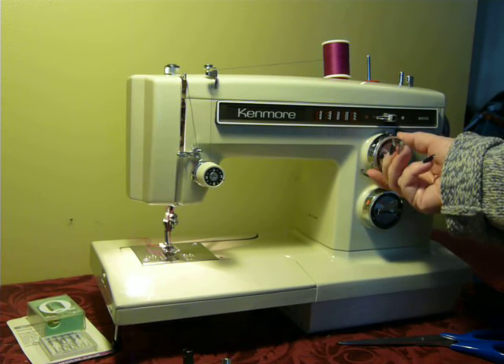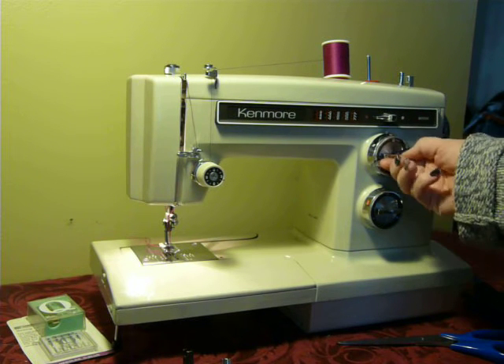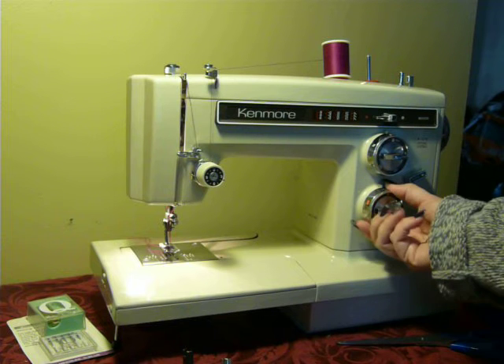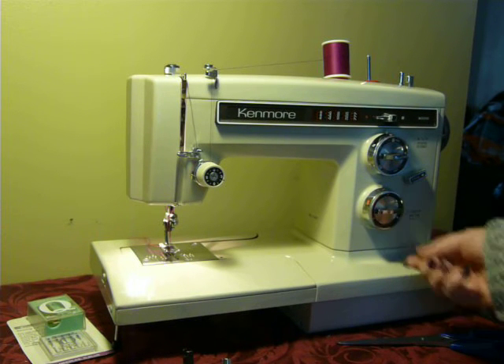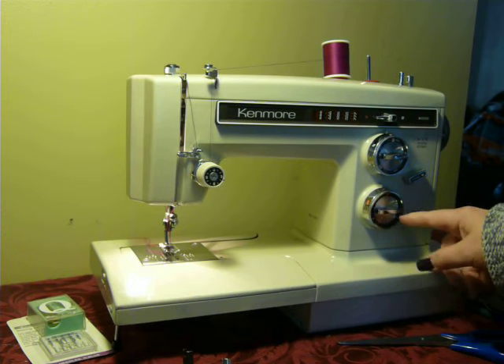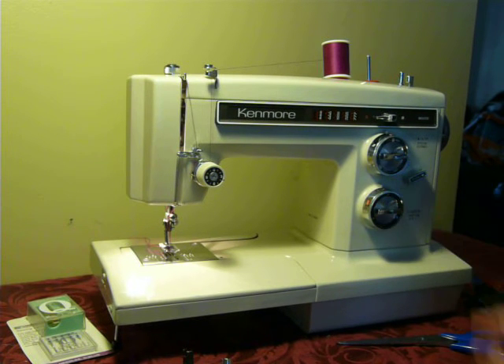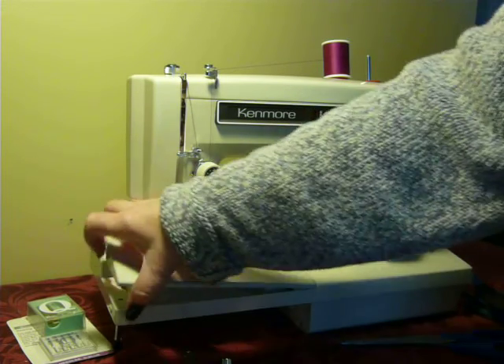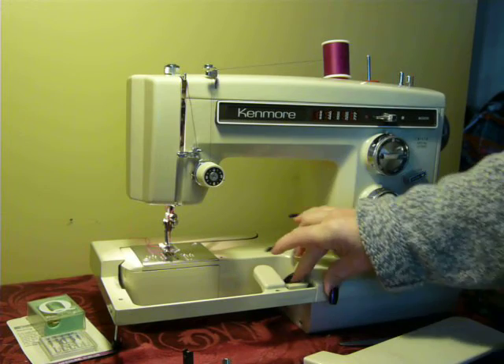You've got your stitch width on the outer dial here. The inner dial is your stitch selector. Your outer dial here is your stitch length. And your inner dial here is an automatic built-in buttonhole. And your reverse is here.